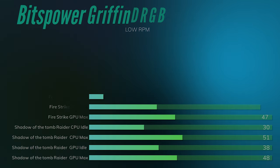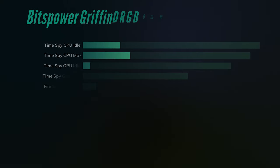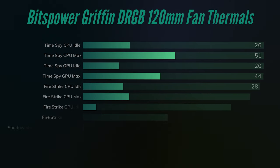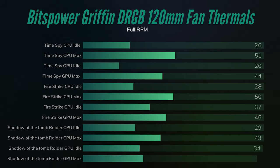At full speed — 1800 RPM with four fans pushing air — TimeSpy showed CPU idle at 26°C, already a noticeable difference, and a CPU max of 51°C, a two-degree drop. The GPU idle was just 30°C, which was crazy, and the GPU max dropped to 44°C. On Fire Strike, CPU idle was 28°C and max was 50°C — only a one-degree difference. GPU idle stayed at 37°C but the max dropped to 46°C, also about a one-degree improvement.